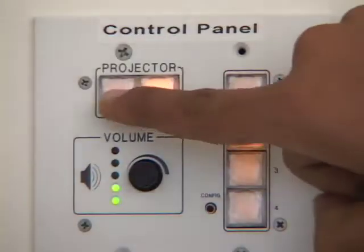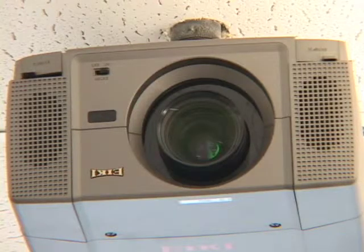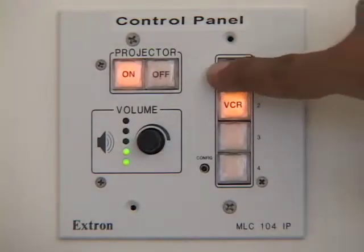Press the on button on the control panel located on the wall. The projector lamp will take a few seconds to reach full brightness. Press the laptop button on the control panel.